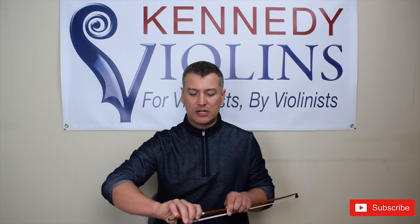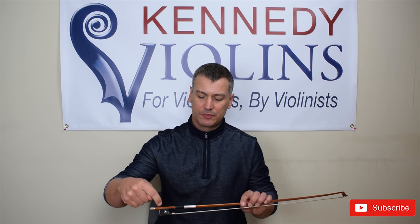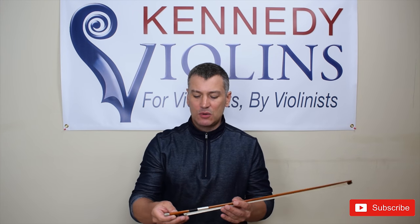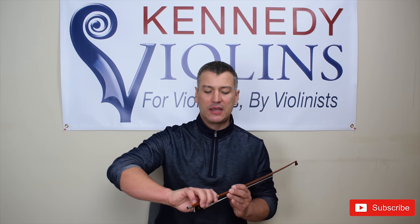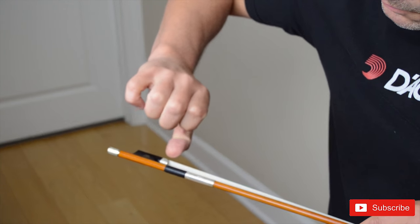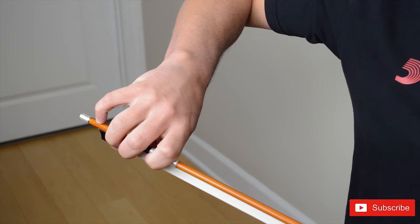Here are a couple of tricks. If you look closely at your bow, it actually has multiple sides — it's probably an octagonal stick, so it has eight sides. One easy way to keep your pinky on the bow is to place it on one of the flat octagonal sides on top of the bow. That'll help so your pinky doesn't slip off.